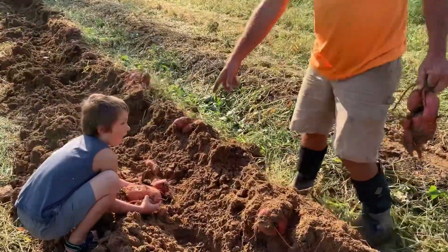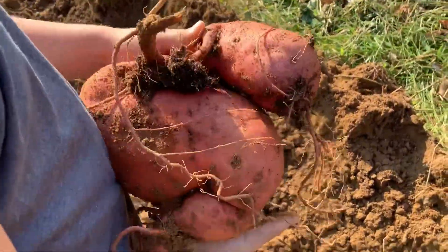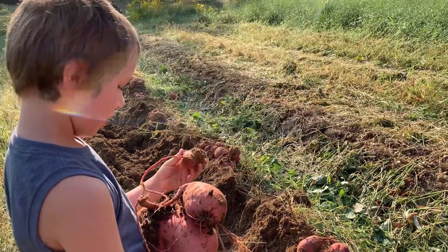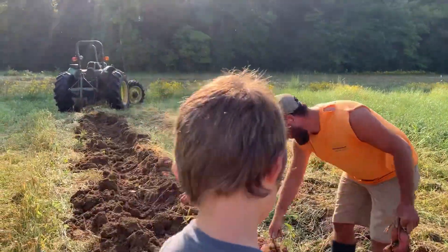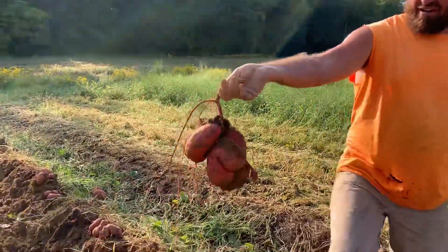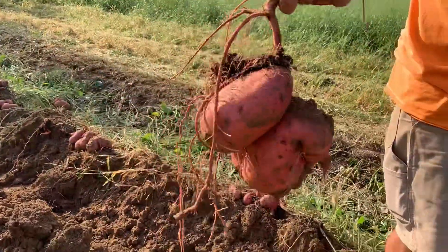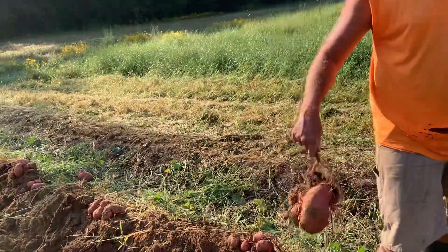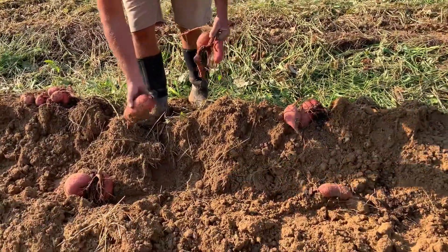Look at this potato and how it's curled up — I've never seen a sweet potato do this. Every one of these Covingtons — we only had like six or eight slips — every one of them grew in a wad like this, all wrapped around each other. I've never seen that before. I don't think I've ever grown Covingtons either, so maybe that's what they're supposed to do. Those are some pretty potatoes.